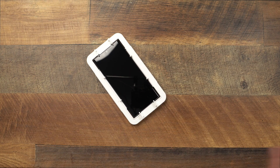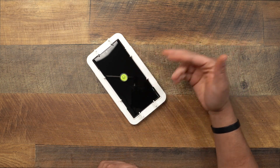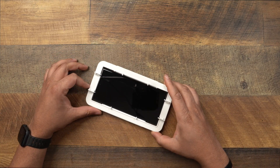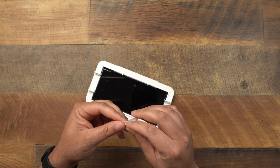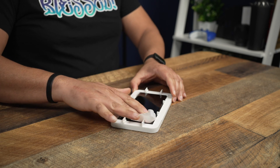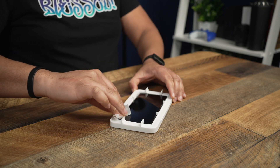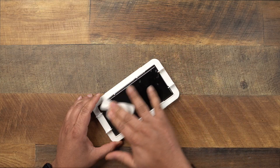Next, grab the level. Set it on the desk — it's pretty much level, so we're good. Put that to the side. Now grab the wet wipe and wipe the screen down one more time. Make sure everything is clean, then follow up by wiping it down again with the included dry cloth.